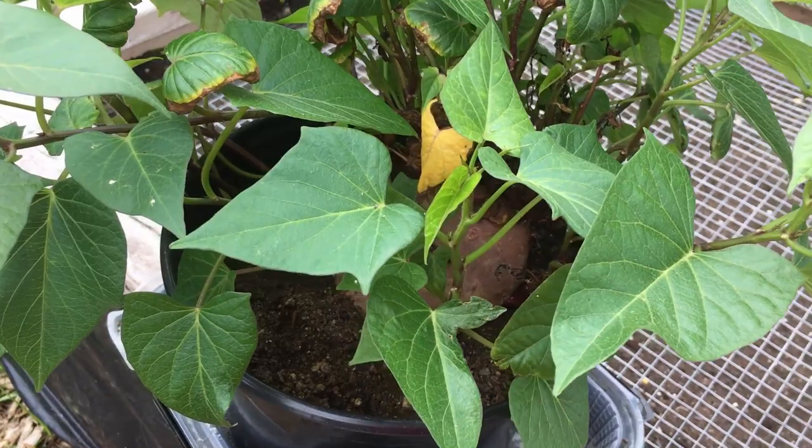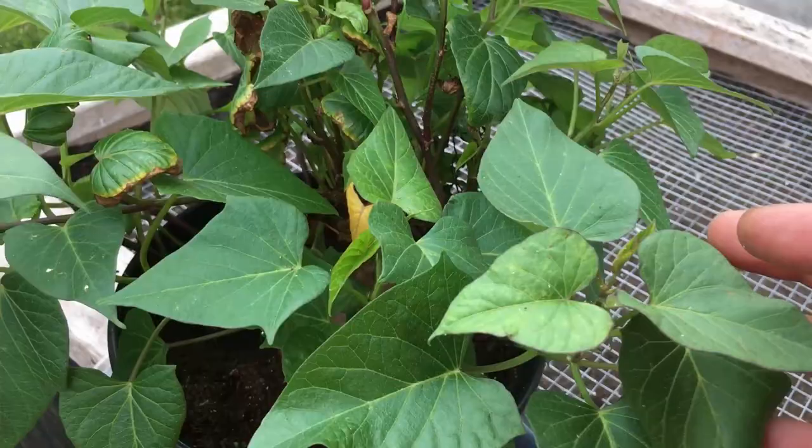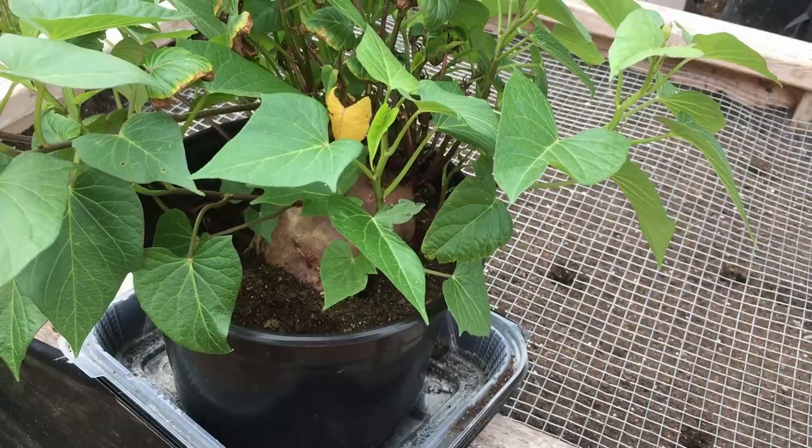You can see this is planted in soil - we did start it off for a while in water just to get the roots going, but we transplanted it over to soil and these slips took off. Today I'm going to start trimming some of these off and getting them planted in our bed. I'm really excited to try out this purple sweet potato because I enjoy eating them and there are some definite benefits.